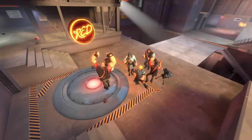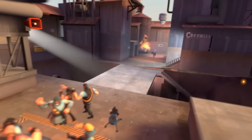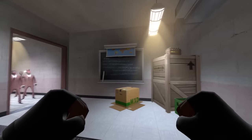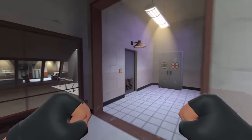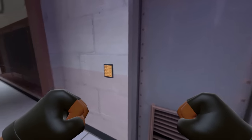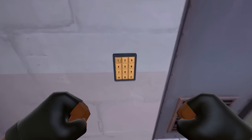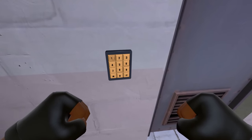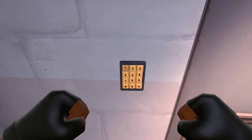Yeah! Woo! Box! I'm playing as Heavy and I found this door — and this keypad, this little keypad here. And if you press 8, 6, 9, 1... this happens!